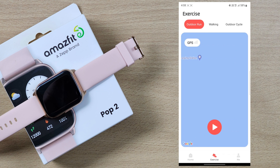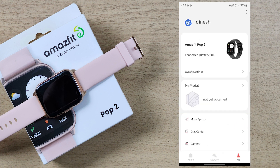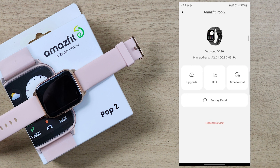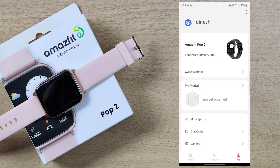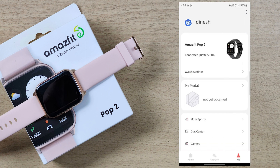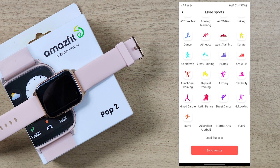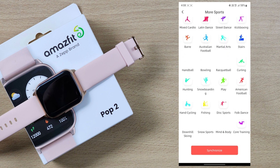There is no GPS in this smartwatch. But if you take your phone, you can use GPS and record data. So you can use outdoor running, outdoor cycling, and walking. There is also a sports mode, and you can choose whatever sport you want.